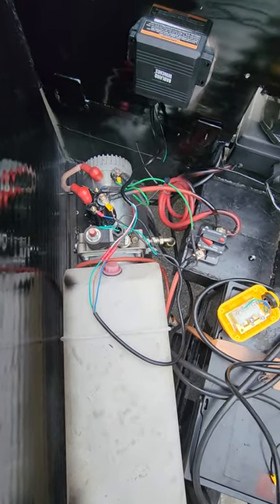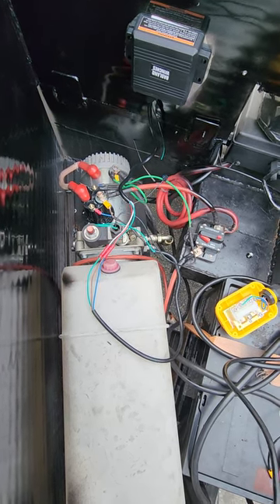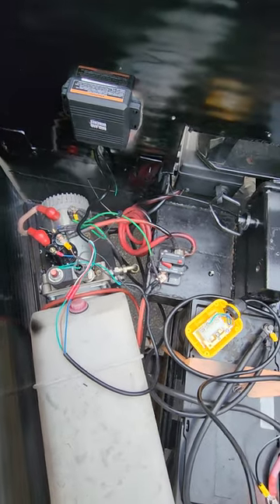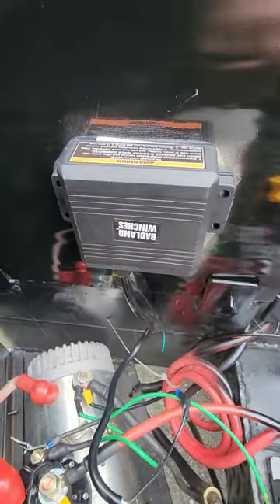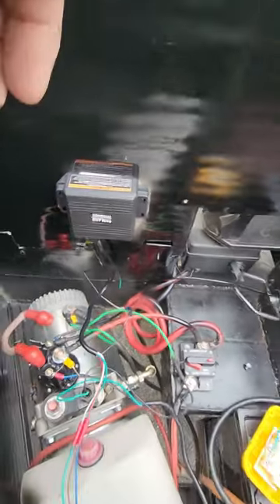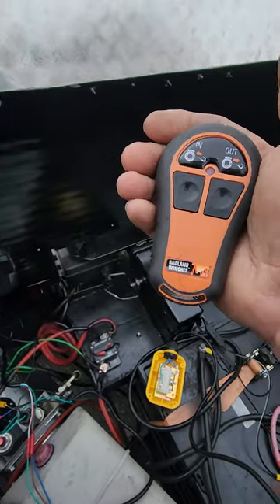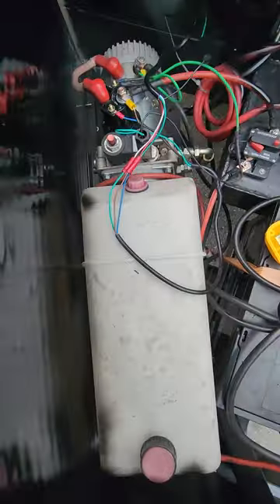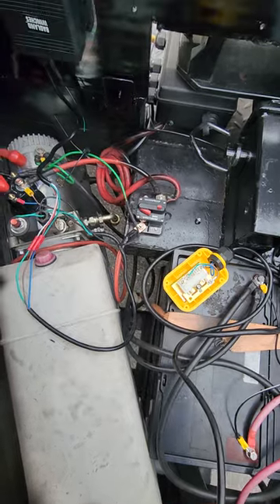This is a single-acting pump, which means pressure goes up and when you hit down it's gravity flow — nothing more, nothing less. I'm going to walk you through how I installed the Badlands winch wireless remote. The pump came with this remote and I went through a couple of remotes before I really had to sit down and think about this.